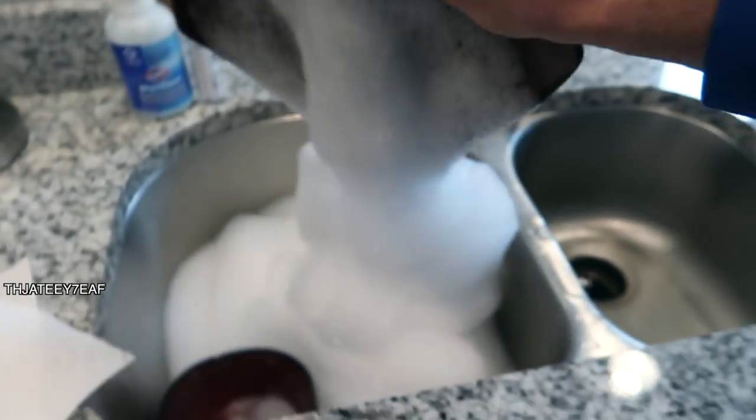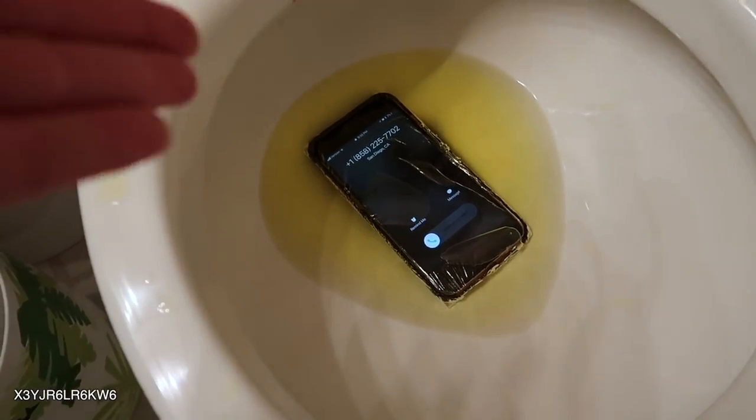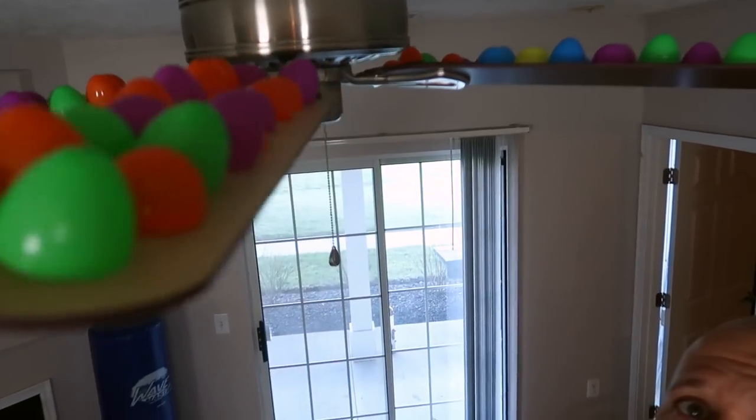We went from bowls of bubbles to plates of bubbles. Holy cow. It's gonna make your little brother or sister freak out. Oh no, my phone's in the toilet. Put them on top of the ceiling fan.